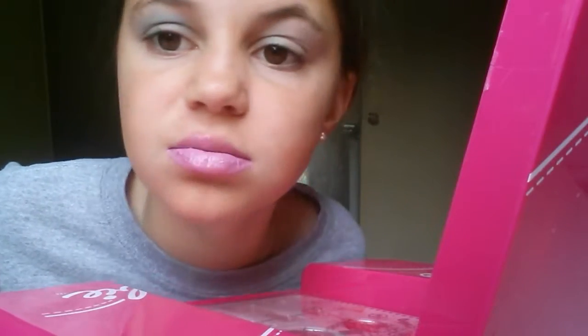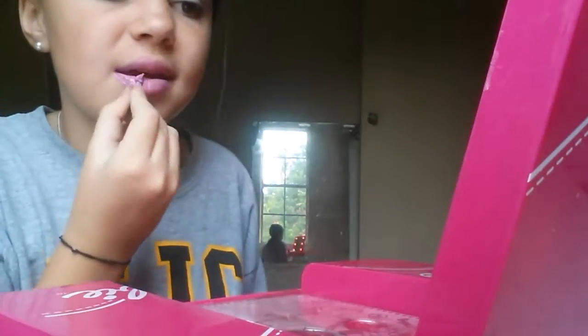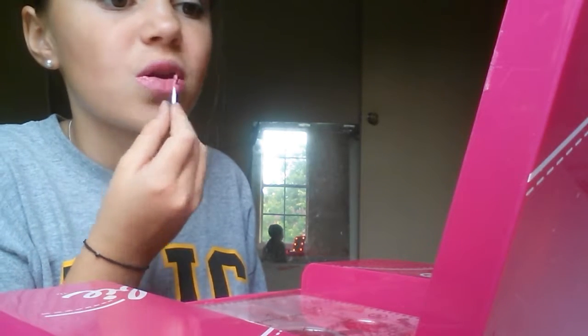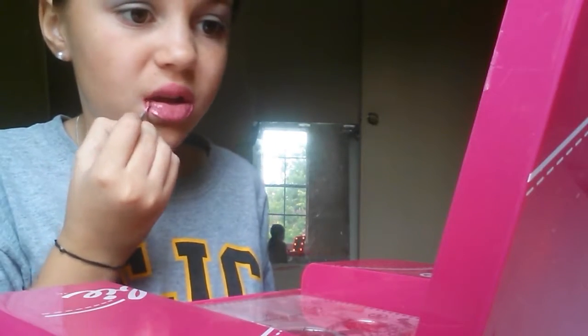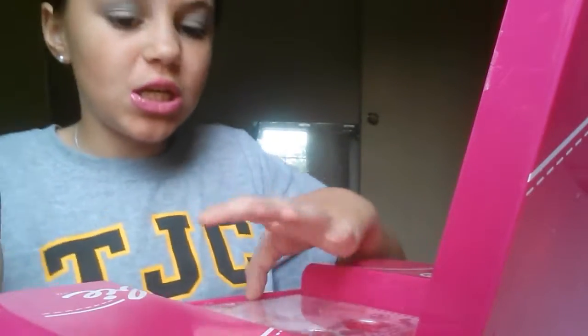It looks so much better in person. So now I'm going to add some of this pink — I don't really know what I'm doing with my lips. It's so hideous. I feel like Barbie. I'm a Barbie girl. There's so much gloss on my lips right now. I feel like a clown. I mean, it's not as bad as I thought it'd be, but the lips — we're just going to go all out on the lips.